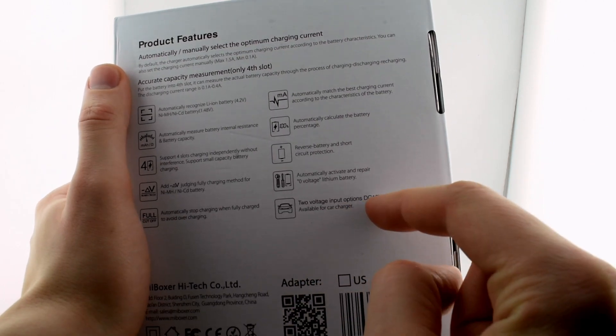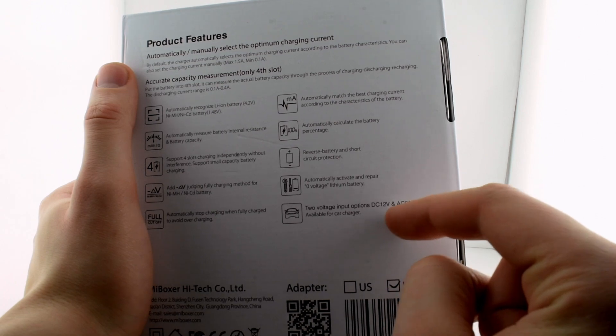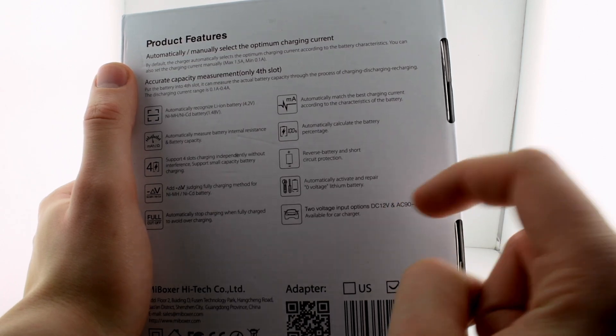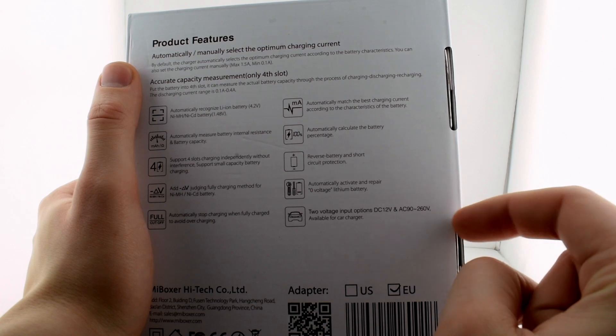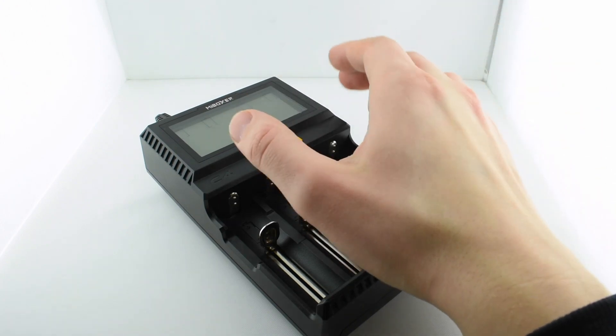For DC input it's 12 volts, so not a truck's 24 volt — that's unfortunate. For AC input it supports 90 to 260 volts, covering both American and European outlets. So not for trucks, but otherwise it's good. Here we have the charger itself.